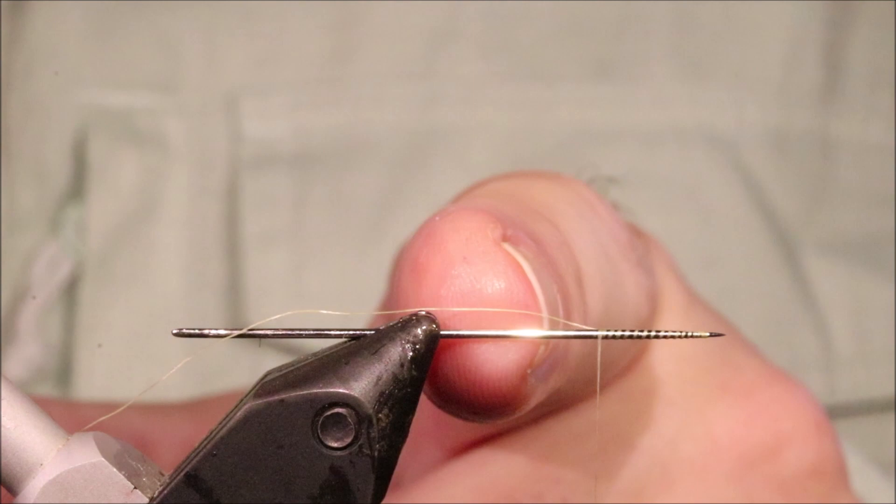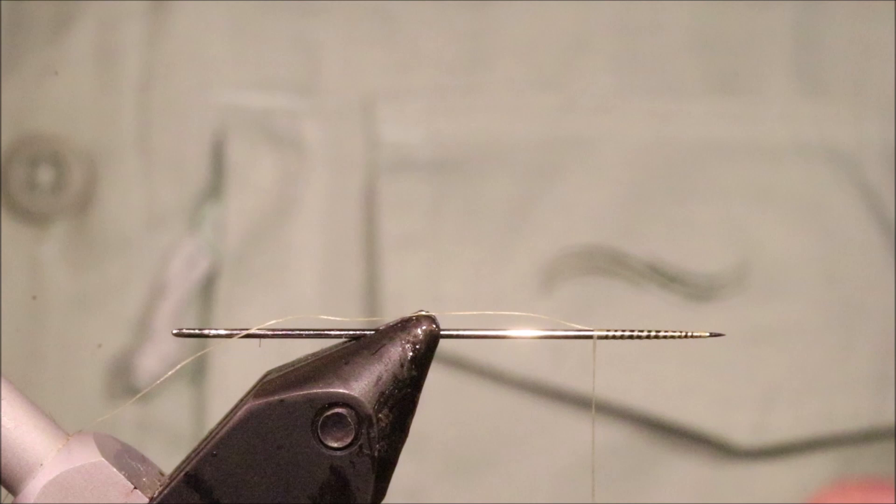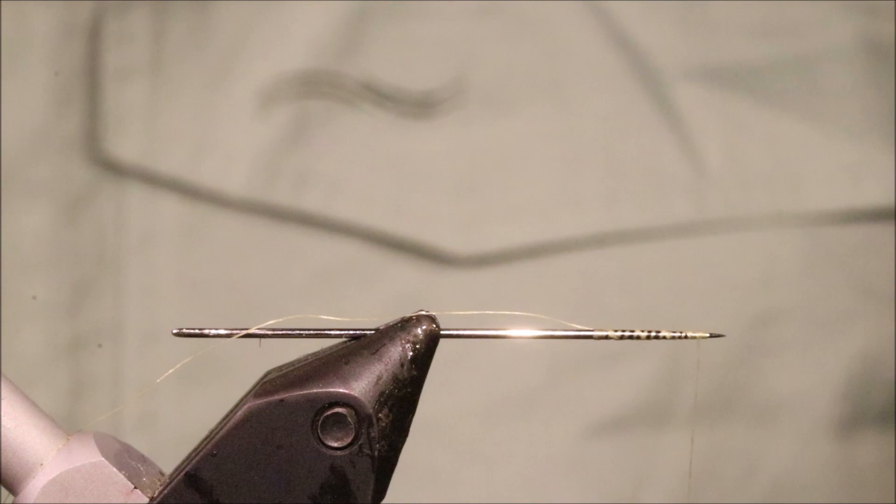I'm starting with the extended body and I've just got a needle in my vise. I've run on some light Cahill Uni in 8-0 — you can use whatever thread you like, I find the Uni to be fine. I've got a wee base on, maybe a ten millimetre base or so. You don't need loads.